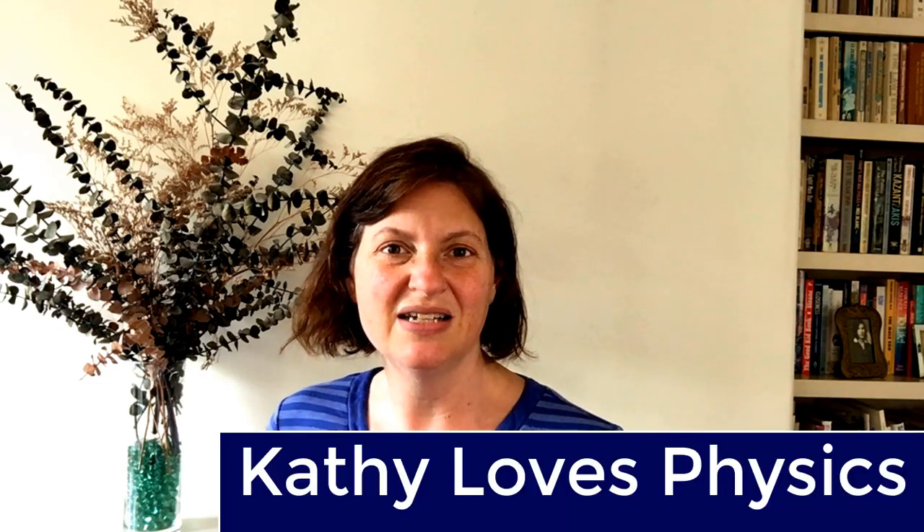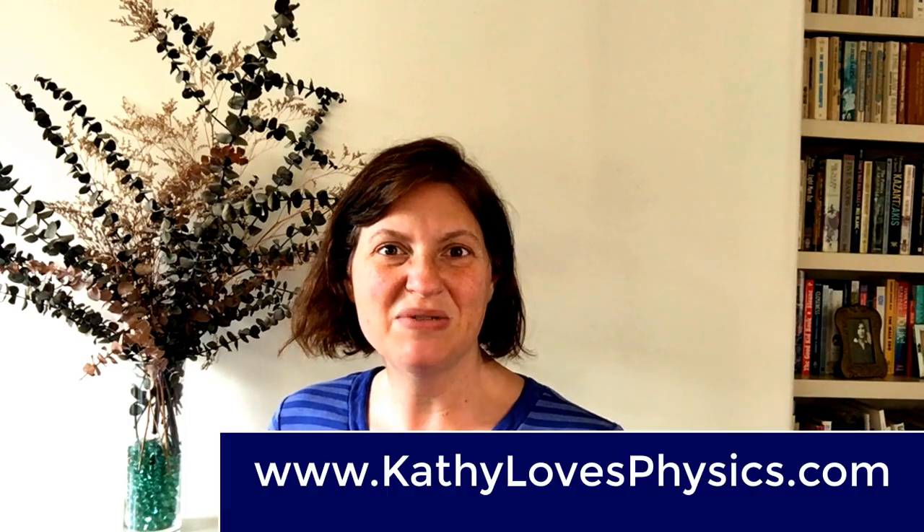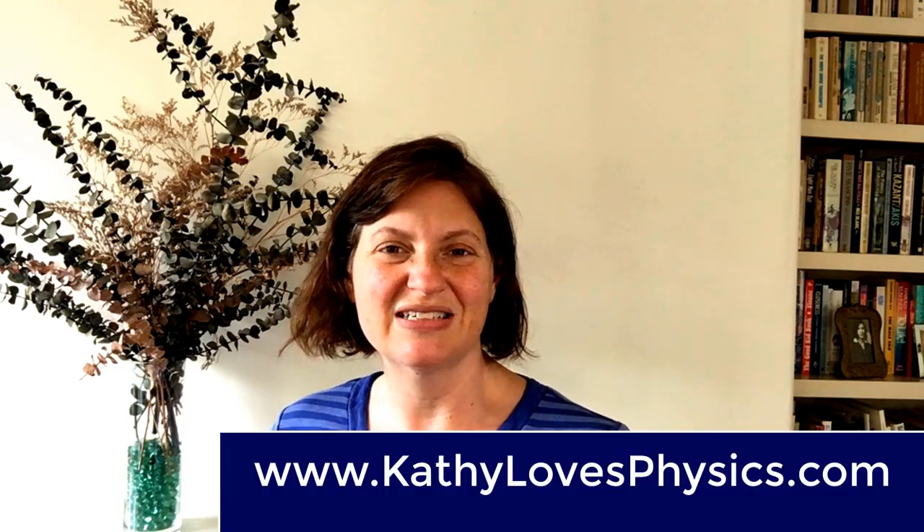Remember to join my YouTube channel Kathy Loves Physics, my Facebook page Kathy Loves Physics, or my website www.kathylovesphysics.com. Okay, have a nice day!